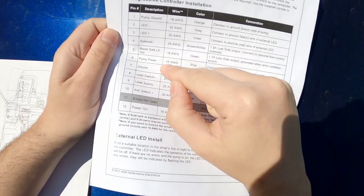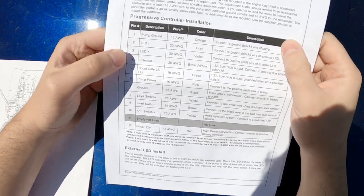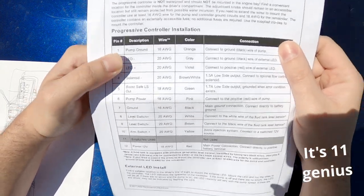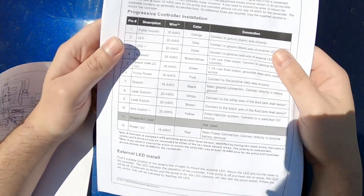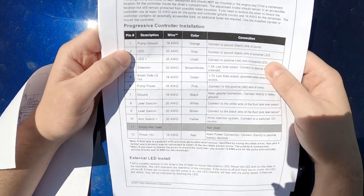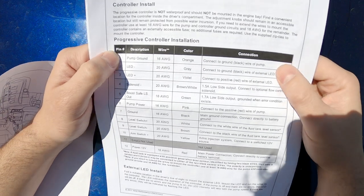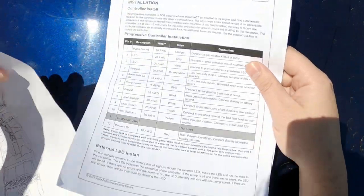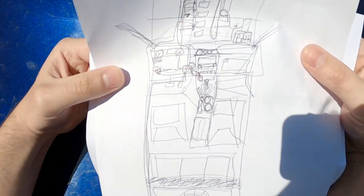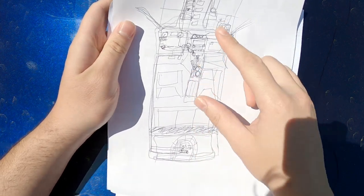When it comes to the installation of this controller, it has 12 wires in the harness. I'm pretty much using almost all of these — not all of them initially, but eventually. So I have a bunch of wires to figure out. This is basically my reference for this whole thing and how I'm running it.